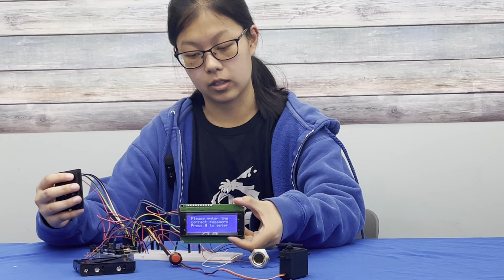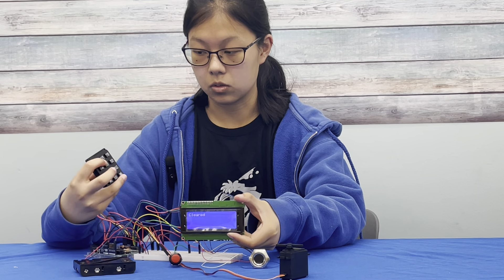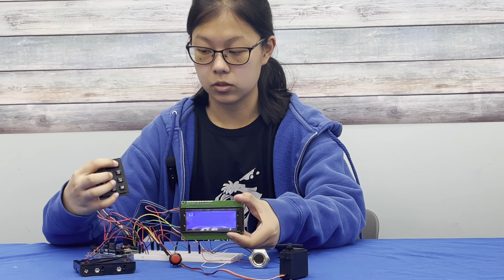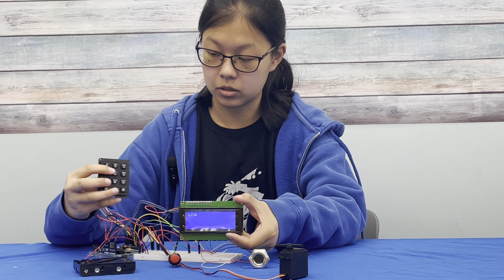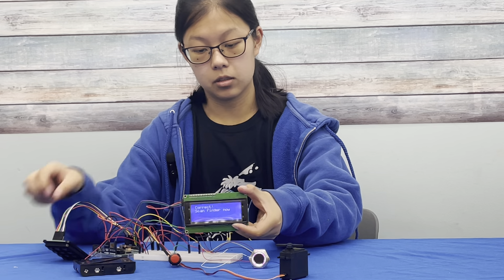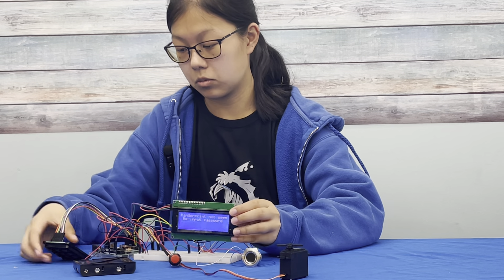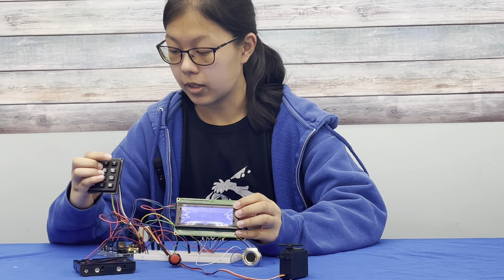I have an LCD screen that tells me to input a password, so I use this keypad to enter my password — which for demo purposes is 1234 — and then I click hashtag to put it in. After that, I have time to put in my fingerprint.